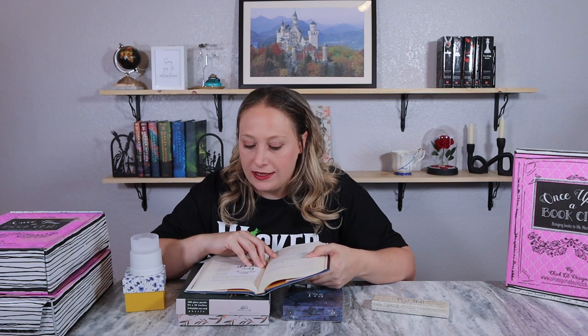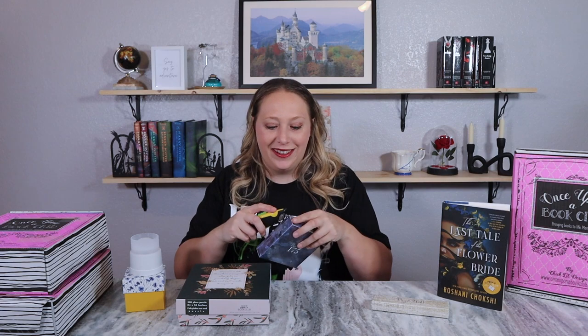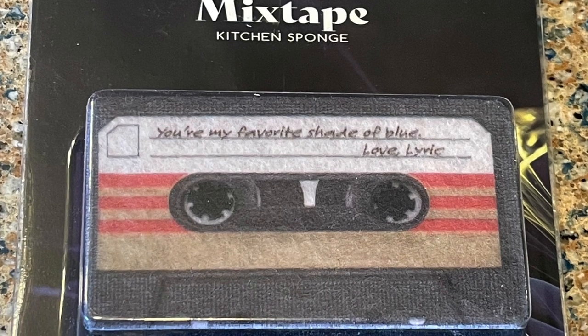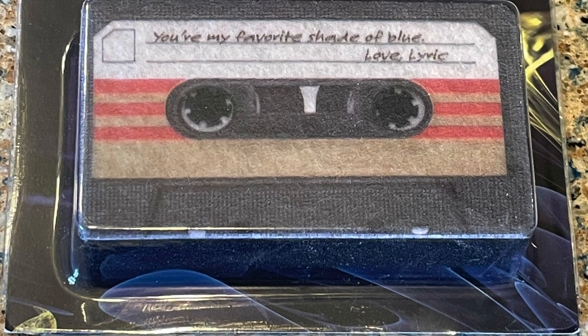Next is page 175. The passage reads: 'I had the childish notion that if I couldn't see myself then no one else could either. My hands were full of treasures — the jar with the one rattling tooth and the cassette tape: you're my favorite blue love lyric.' The gift is a kitchen sponge in the shape of a cassette tape. On the back it says 'you're my favorite shade of blue' — that sounds like a Taylor Swift lyric. It's a usable item, I just don't know how good of an item it really is.